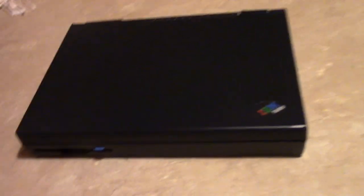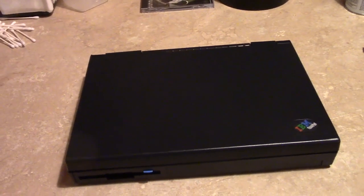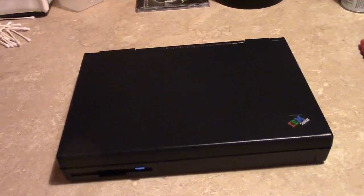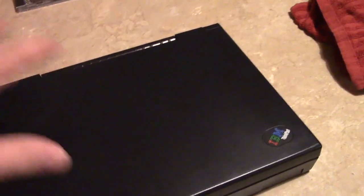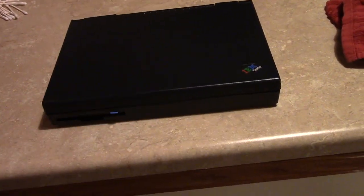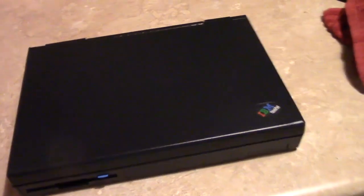I grabbed it off the table — there was no power supply. Allegedly it had been sitting for literally 20 years, no one's touched it. This is one of the early ThinkPad models. The 355C, or the 300 series, was IBM's low-cost ThinkPad — the entry level. Laptops were coming down in price around that time, so they needed something to sell for less than whatever the 700 series sold for. This was their answer.